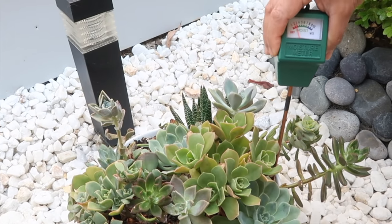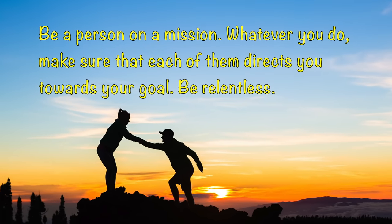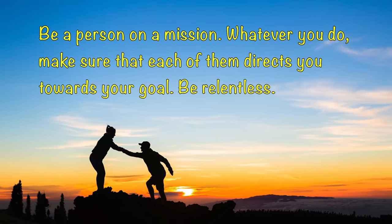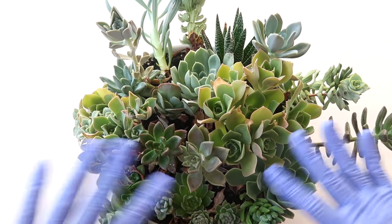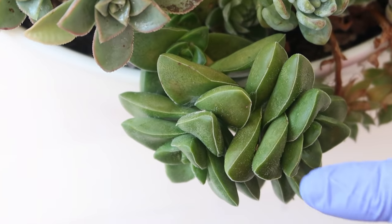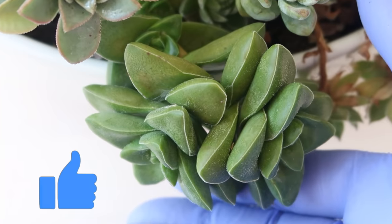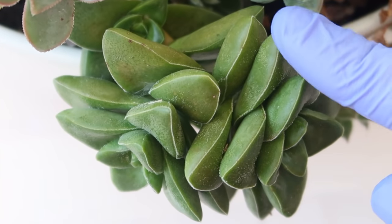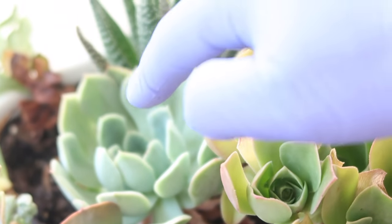Remember, the best tips to save a dying succulent are early detection and checking for moisture all over the pot. Always remember to tell yourself: I am a person on a mission and every step I take leads me there. This is Sheila, your person on a mission for succulent fame. Sending you inspirations with every succulent. Remember to give this video a thumbs up and share it too. Thank you so much for watching!